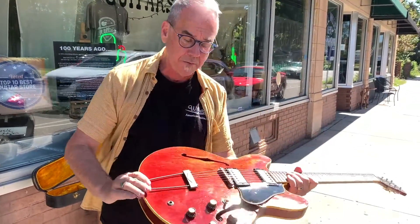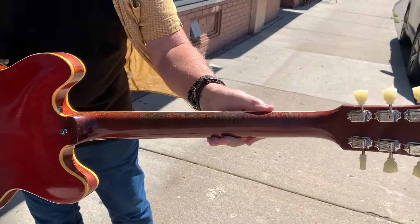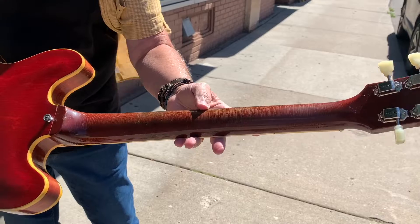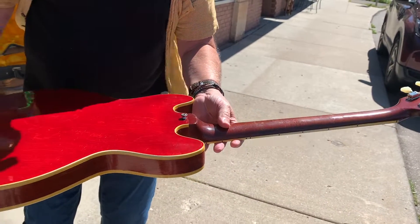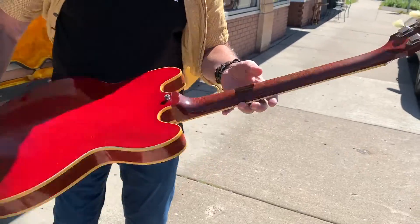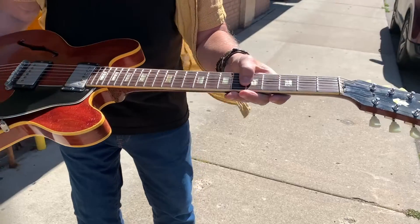There's nothing like a fresh set of frets. In relation to a vintage guitar, you can see how worn out this guitar is. If this guitar was really mint, I would be hesitant to replace any frets — you don't want to do it. But on a guitar that's already worn out quite a bit, it's not as big a deal.